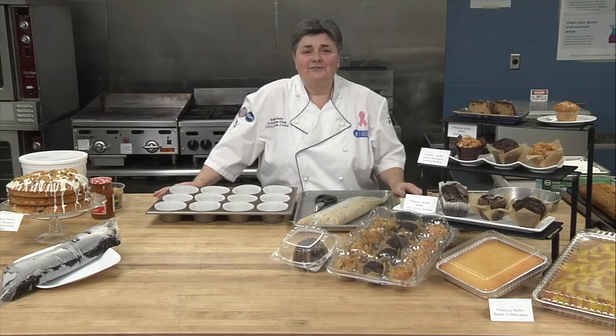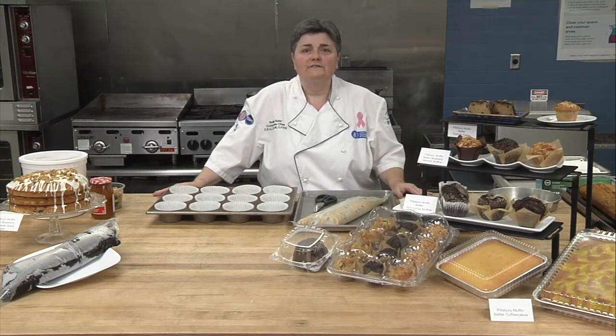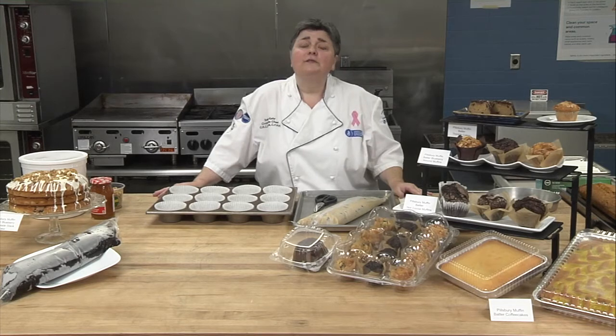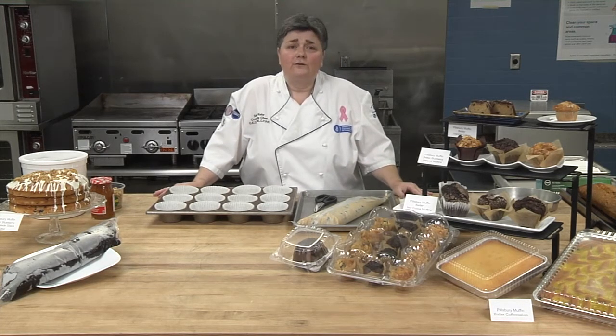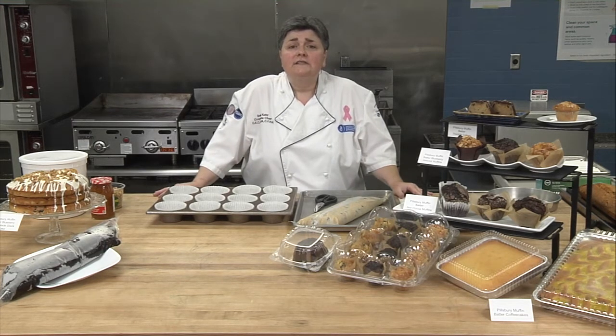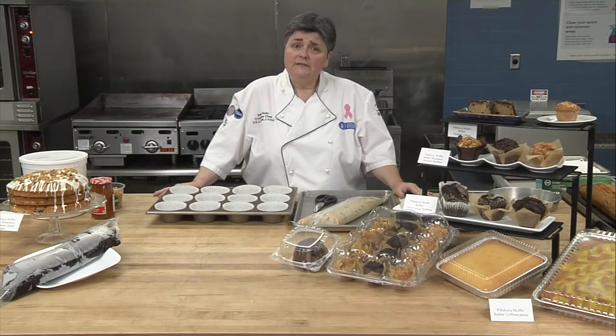Hello, my name is Chef Sonia Kerr, and I'm one of the corporate chefs here on the General Mills food service baking team, the culinary team. My main responsibilities are doing the baking skills training for our sales teams, as well as R&D, and as a certified dietary manager, I also support our healthcare and senior living teams.